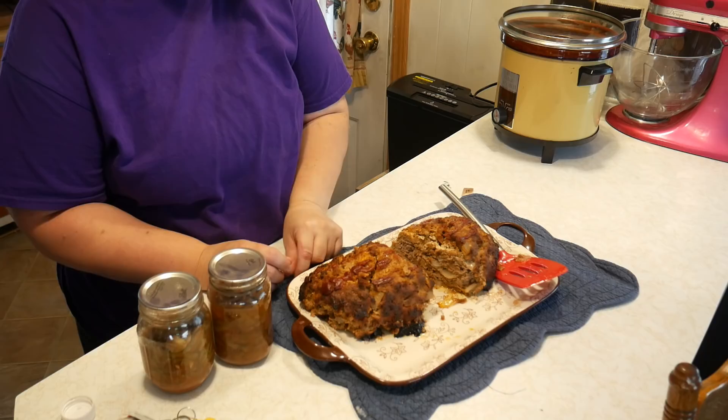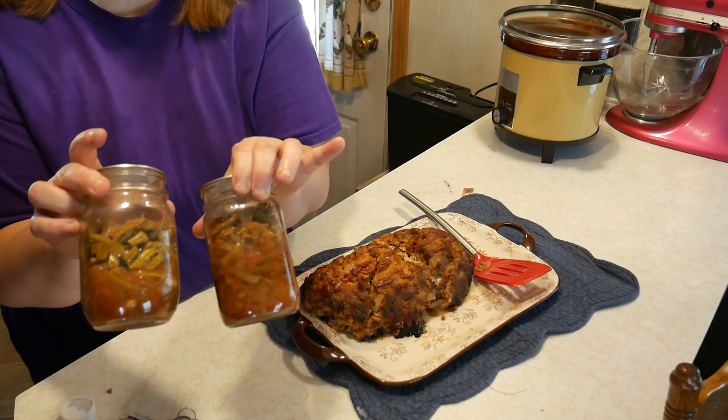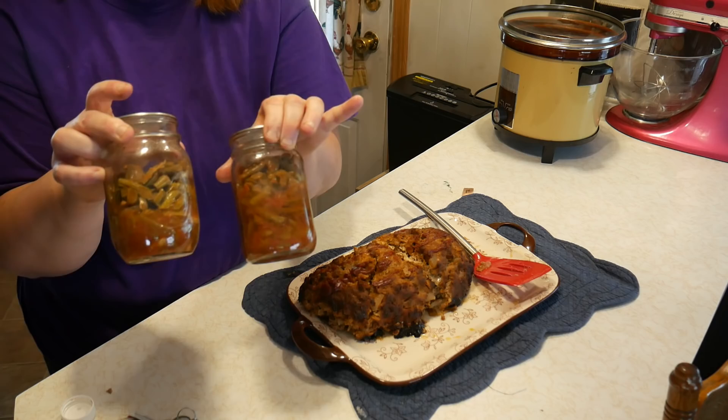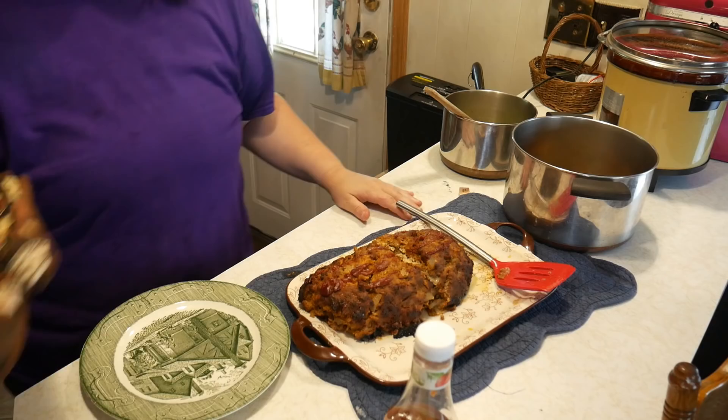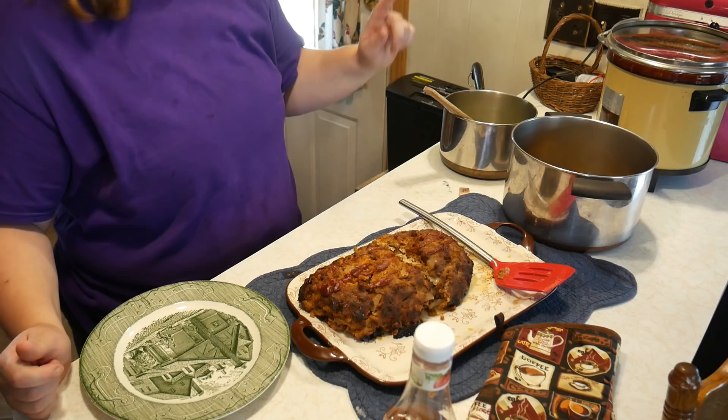We're going to cut it in half to get it out without breaking it up — just slide it over like that. There is our meatloaf. Here are our barbecue green beans that I canned last year, and we're going to plate everything up. Cheap Meal Monday is finished — we have surprise meatloaf, barbecue green beans, and some Brussels sprouts.